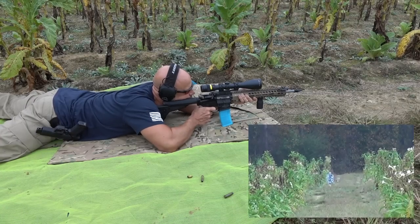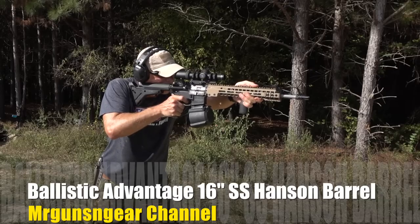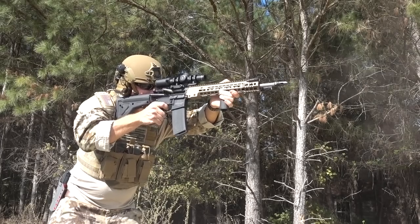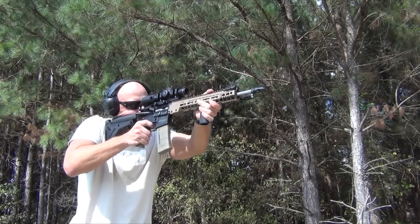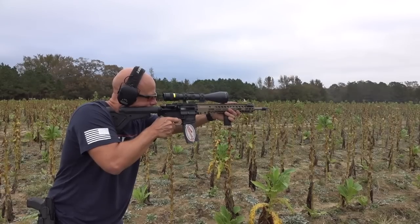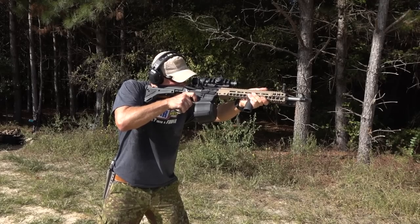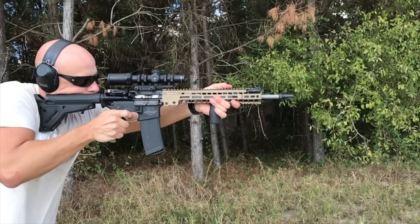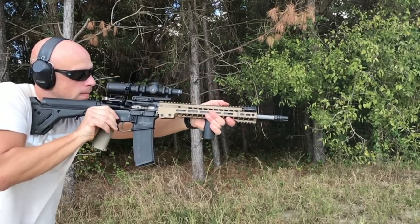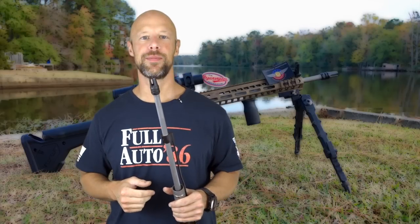This video is brought to you by R.I.P. Welcome back, everybody.